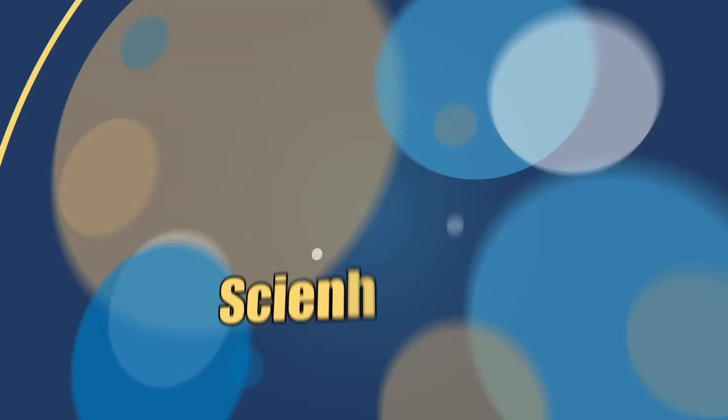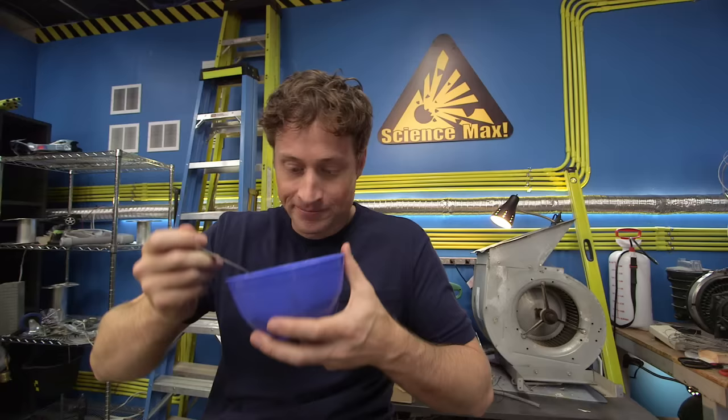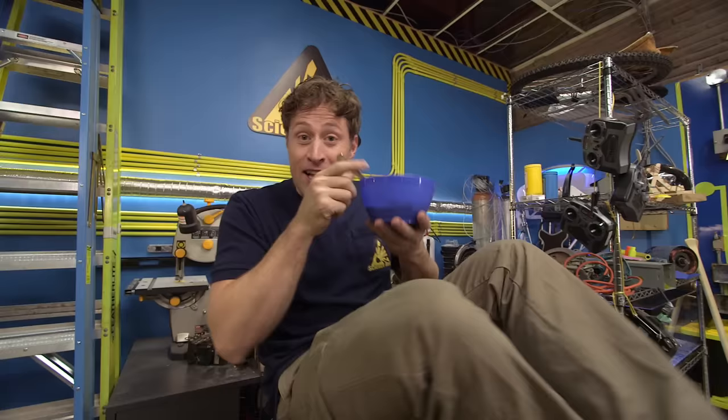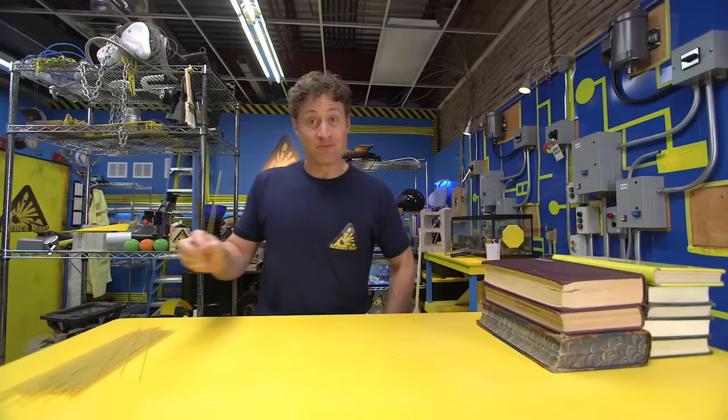Today on Science Facts, experiments at large. Hi, Science Maximites. Have you ever been eating pasta and wondered what could I build with this? Could I build something that could hold an impressive amount of weight? Well, that's what we're going to do today on Science Max Experiments at Large. We're not going to use cooked pasta because it's too delicious — we're going to use uncooked pasta, which is less delicious but great for building. We're going to make a pasta bridge.